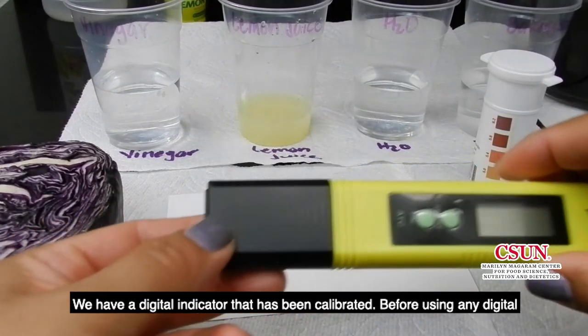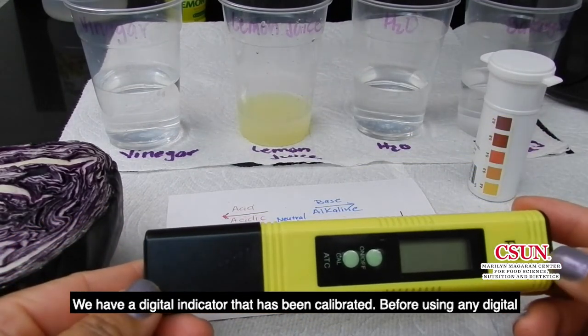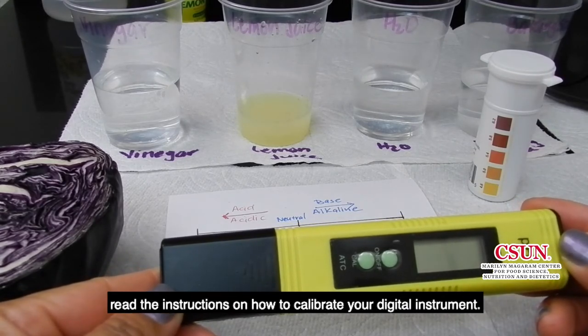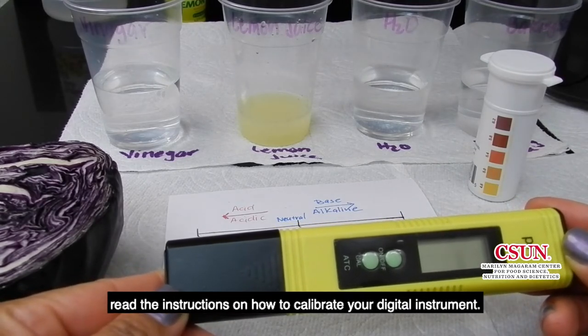We have a digital indicator that has been calibrated. Before using any digital instrument, read the instructions on how to calibrate it.